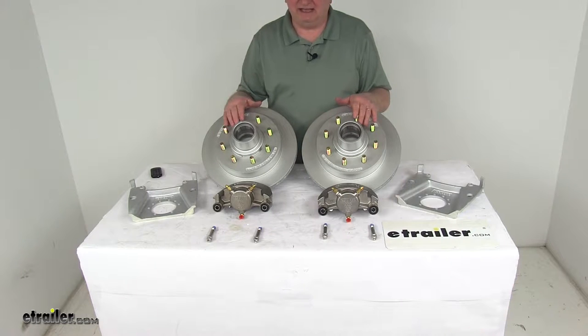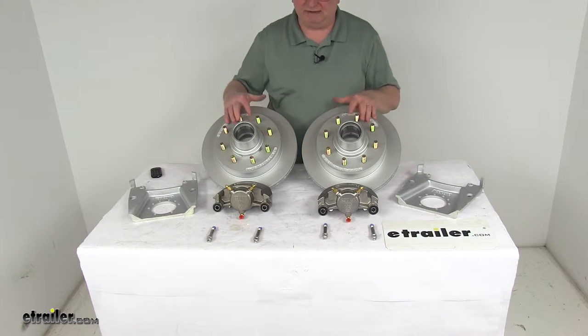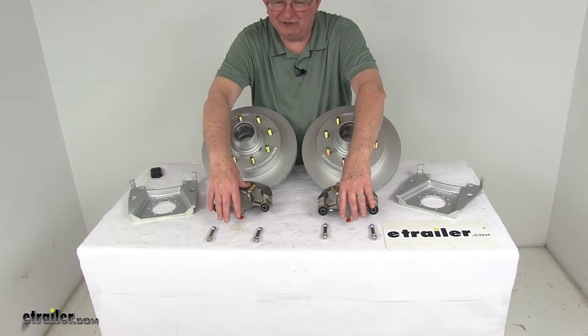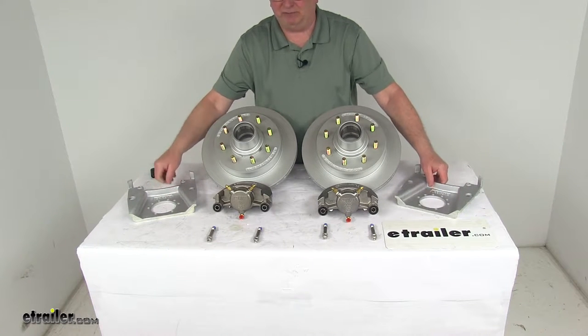It includes two full brake assemblies: the two Dacromat-plated cast iron hub and rotor assemblies, two stainless steel calipers with four stainless steel caliper mounting bolts, and two Dacromat-plated caliper mounting brackets.